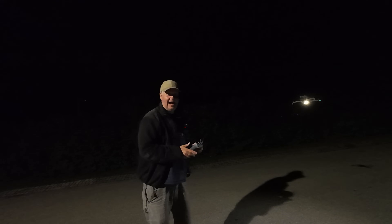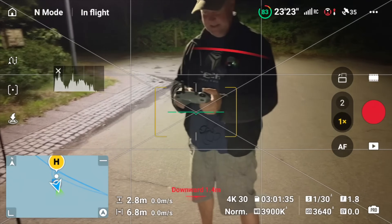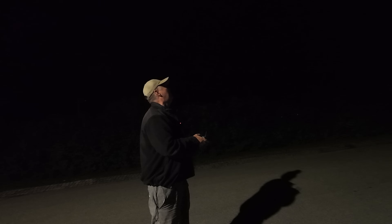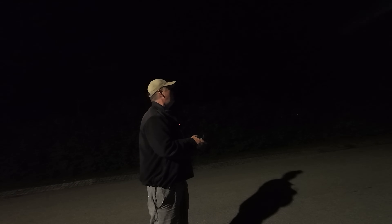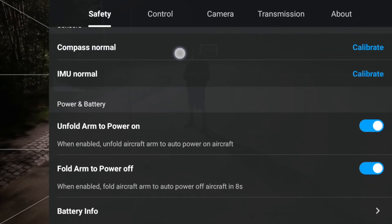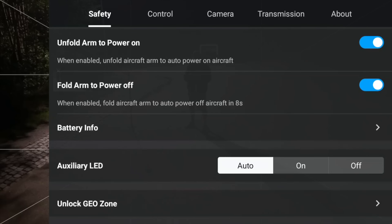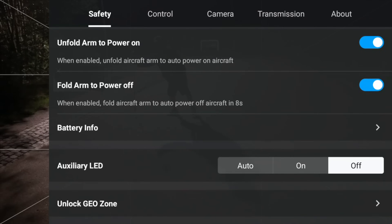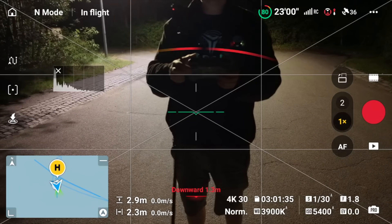The LiDAR radar system detects me as I move toward the drone. There are light waves showing. So let's switch off the auxiliary lights — that will allow us to do the testing properly. Let's move towards the drone and see if it can see me. Yeah, it actually detects me.